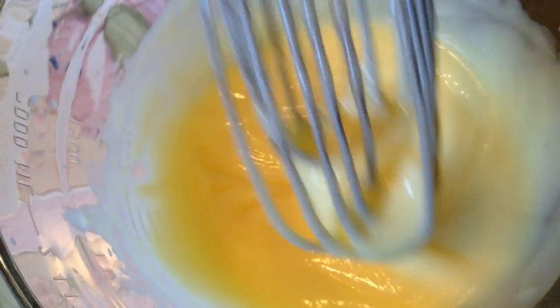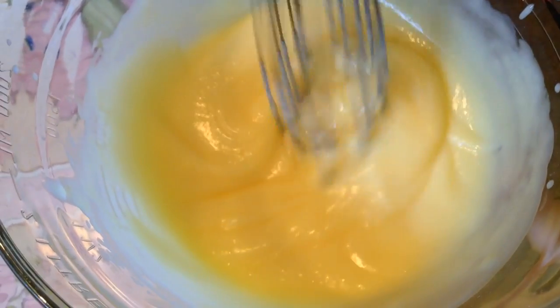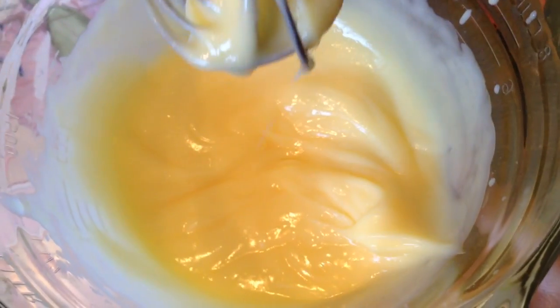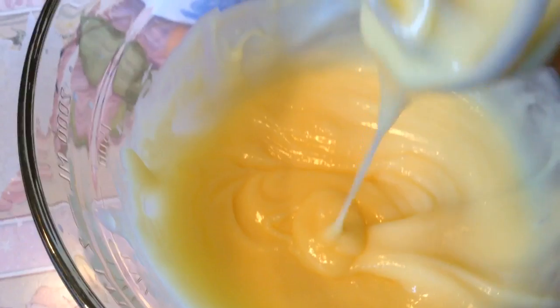So here we have the right consistency. It should get like peaks — that's what it's called — when you put it up and it just falls off slowly. You might want to mix it a bit more if you're having trouble with that, but it should be good.